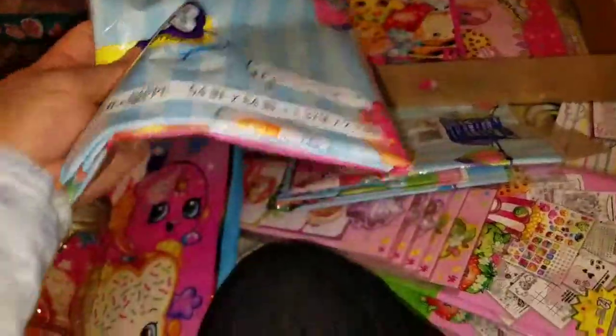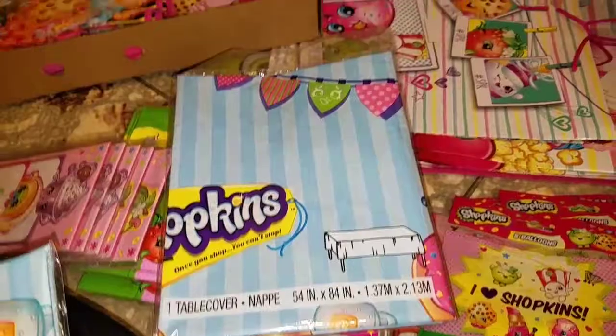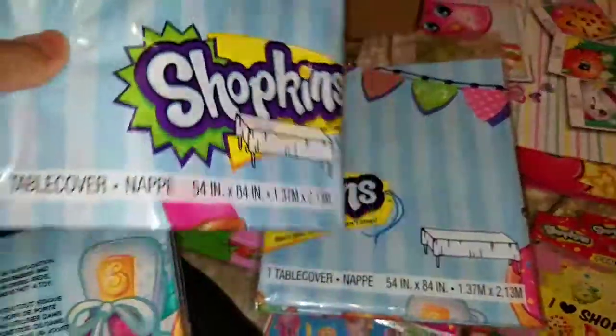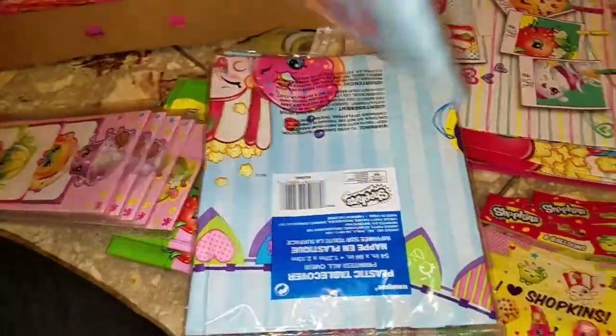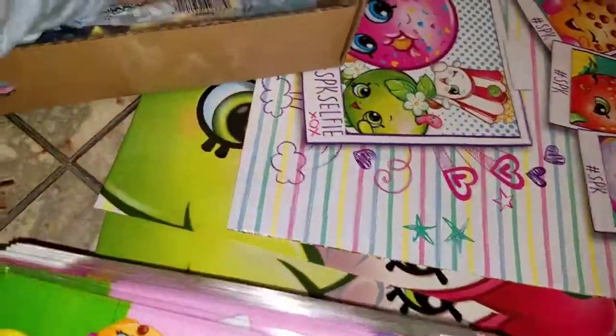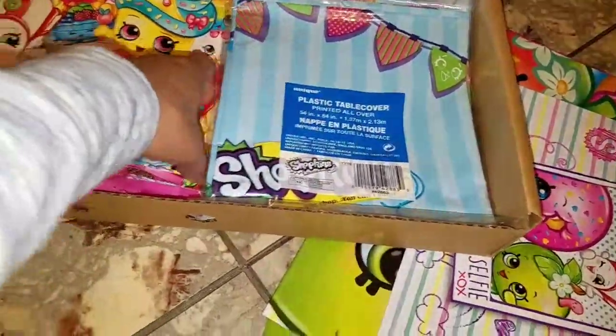These are Shopkins table covers. I only have three — I've been slow at picking them up. Since they're expensive, I'm going to put one on every other table, two tables per row, and in between I'll do solid colors — pink, turquoise, and purple — to save money. I don't want to be spending $3 per table cover because they get trashed.